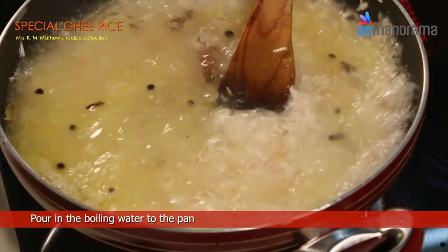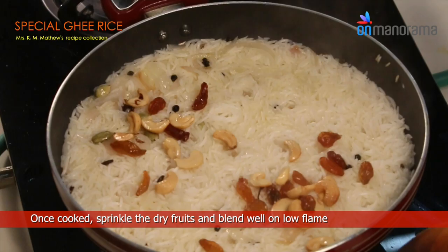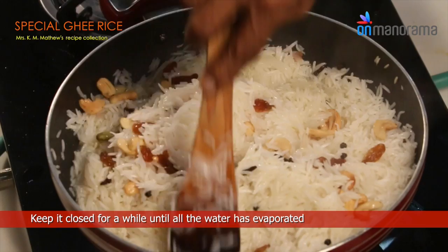Close with a lid and let it cook. Once cooked, sprinkle the dry fruits and blend well on low flame. Keep it closed for a while until all the water has evaporated.